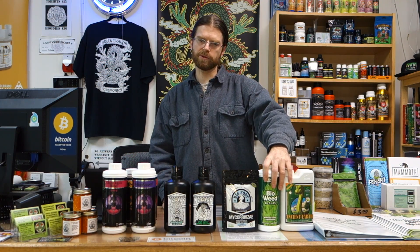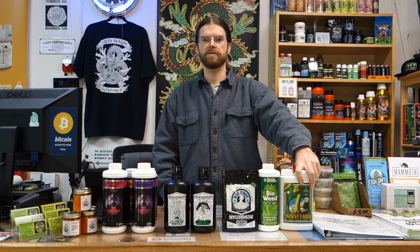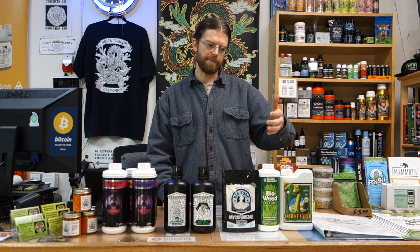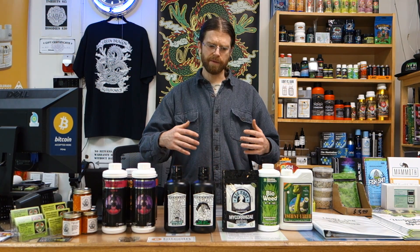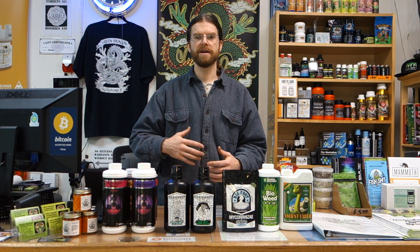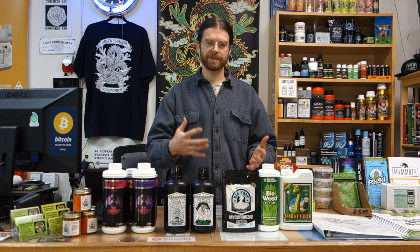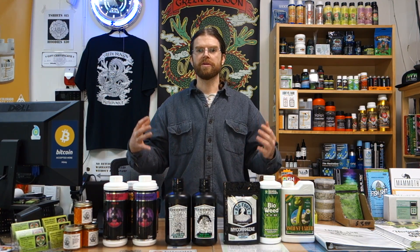Here I have a couple of examples. This is BioWeed, and then Advanced Nutrients has an Ancient Earth Organic, which is both short and long chain humic acids. Both are really good products and have been on the market for a really long time. The last one I'm going to recommend is Bigfoot Mycorrhizae — a new product I just started stocking. It contains mycorrhizae, kelp, worm castings, biochar, and all sorts of good stuff to help with overall nutrient uptake within your grow.